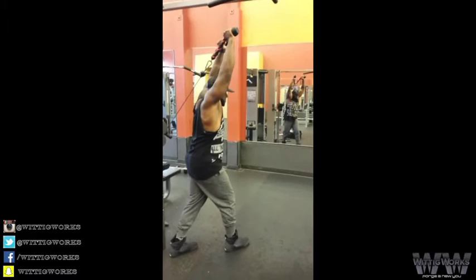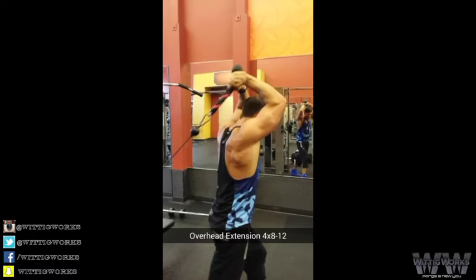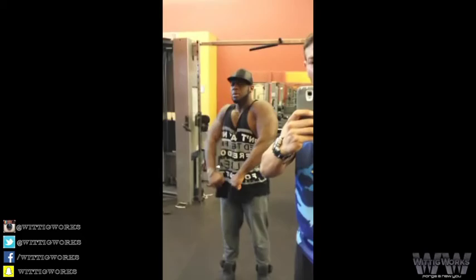Now we're hitting some overhead cable extensions, 4 sets of about 8 to 12 reps, separating the rope at the top until you can't. Me and my arms all swolled up, look at that. Boom.